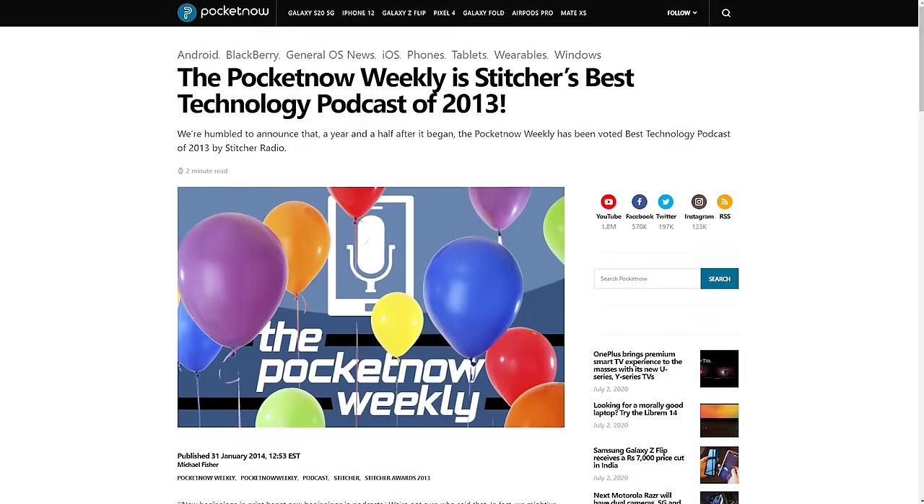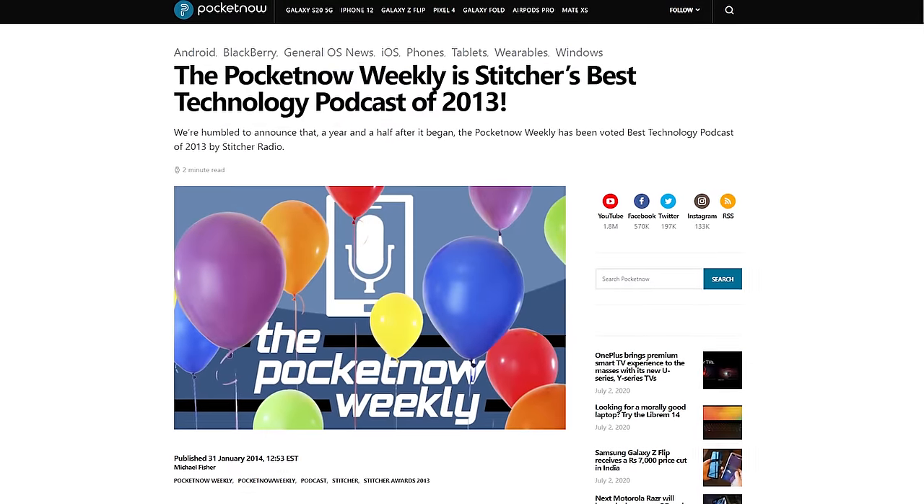Here's one from Ben underscore Seabell: any plans to get into the podcast game? Something you may not know about me is I've been on many podcasts over the years. In fact, the first year I was on a tech podcast, we won Stitcher's award for best tech podcast. My buddy Michael Fisher, who's still on YouTube as Mr. Mobile — we were on there every single week, ragged on each other, had a great time, and I've always missed it.